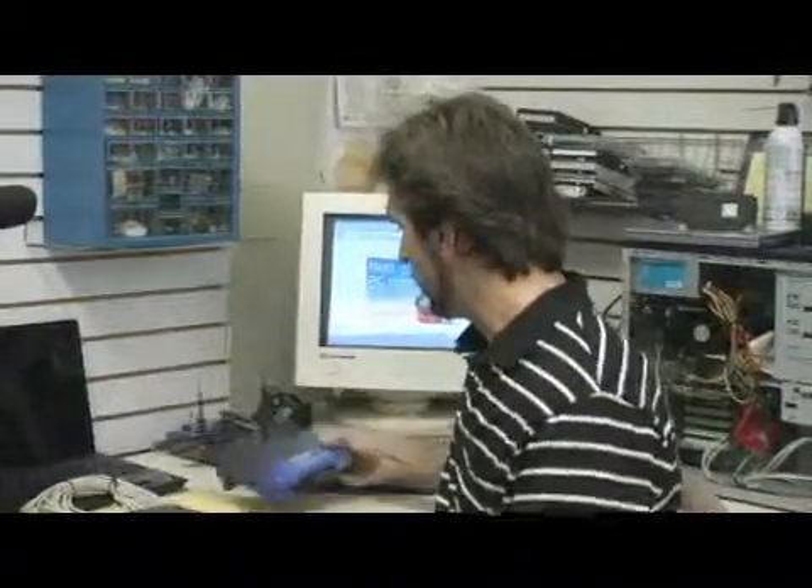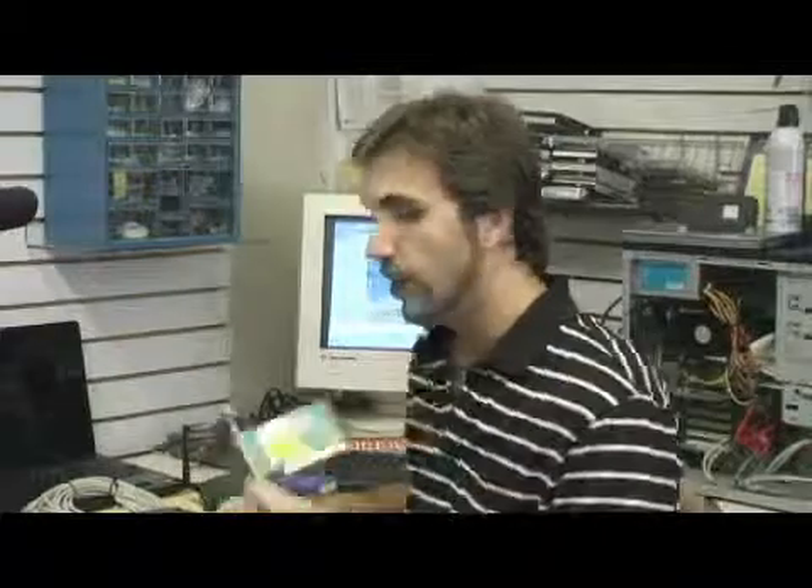The other hardware involved is either a wireless card, which inserts into your computer, or a USB receiver like this. A USB receiver can be used on a desktop or a laptop. Either one of these devices will send and receive signal from the wireless router.